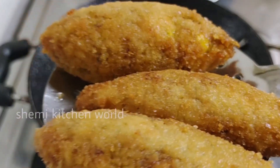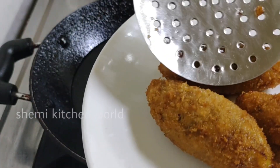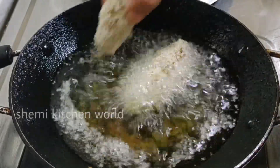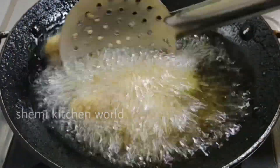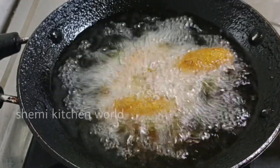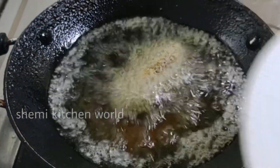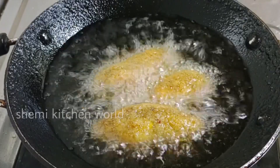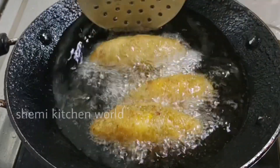Now we are ready to fry the crispy crust. It is very easy to fry the crust. We will try to fry it with the ingredients. You will fry it with the ingredients — it is very tasty.